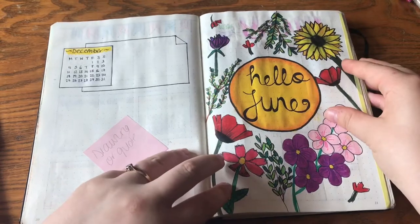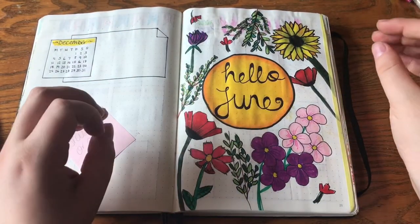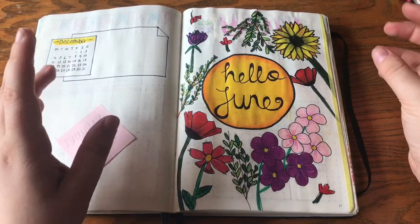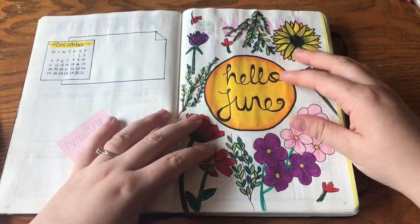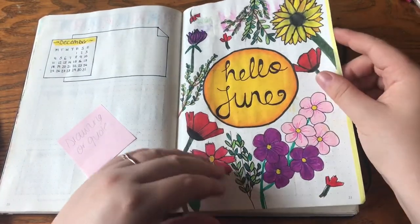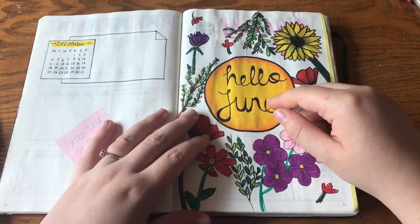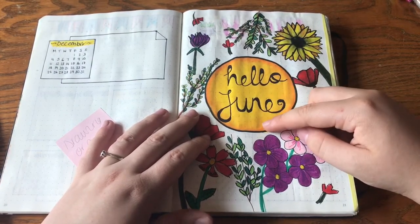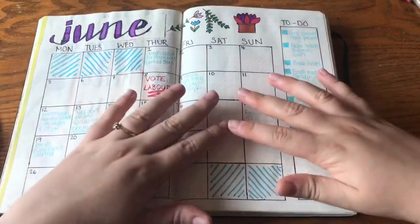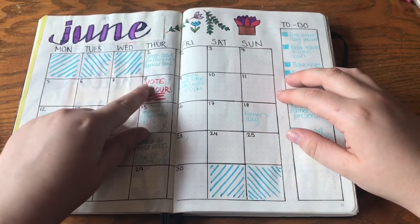Then we've got my Hello June page. I'm really pleased with this because I don't think I've drawn since I was about 10 years old — that's like 11 years. I just had a bit of a doodle with some flowers. My typography isn't that great at the moment; I'm still practicing. Right, here I've got my June calendar.